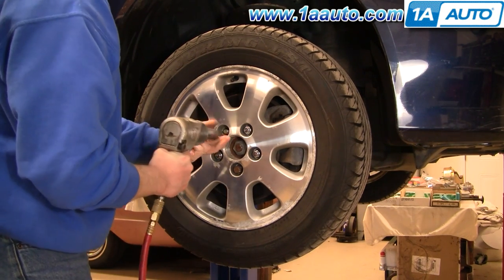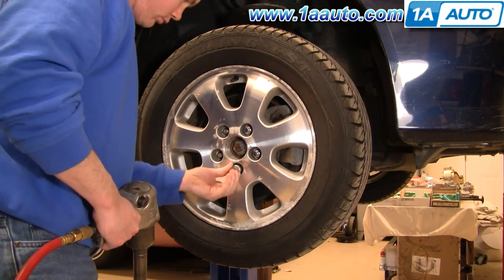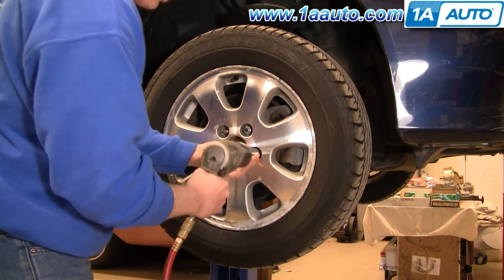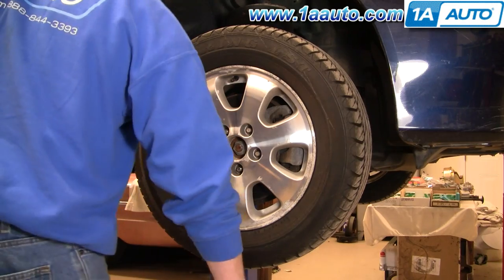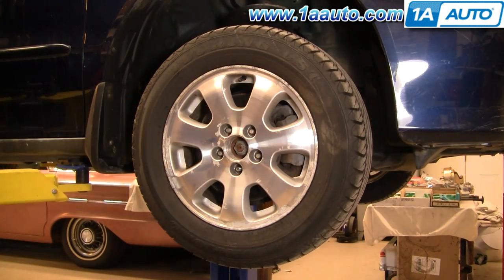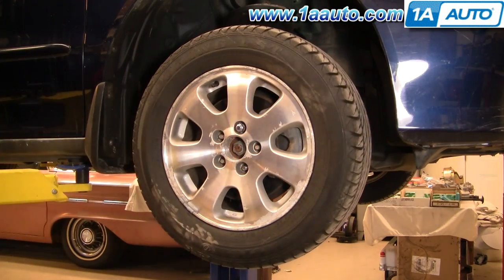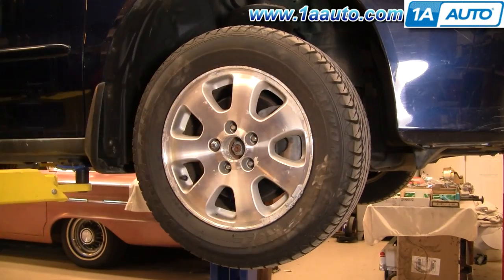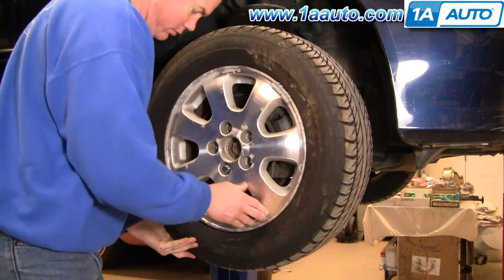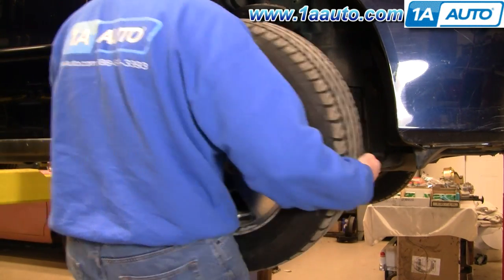I've got the vehicle raised up and I'm removing the lug nuts with my impact wrench. If you don't have an impact wrench, start with the vehicle on the ground, loosen the lug nuts with a 19mm socket and breaker bar or your tire iron, then raise and support the vehicle and remove the lug nuts and wheel the rest of the way. If your wheel is frozen on due to the aluminum, give it some good kicks to break it loose and then remove the tire.